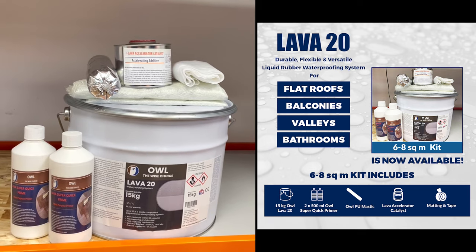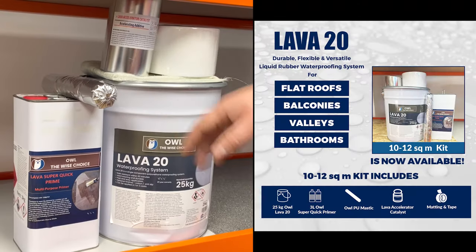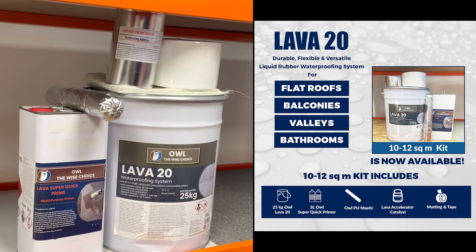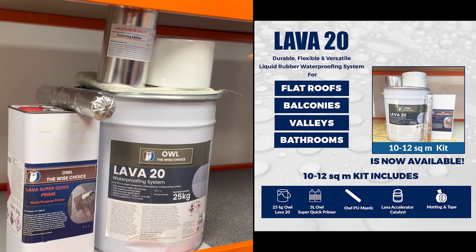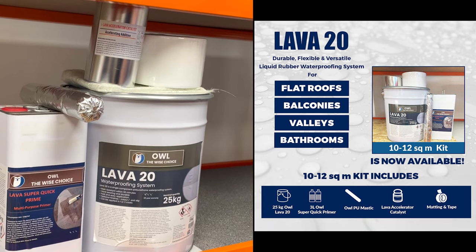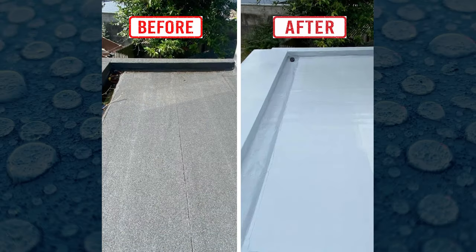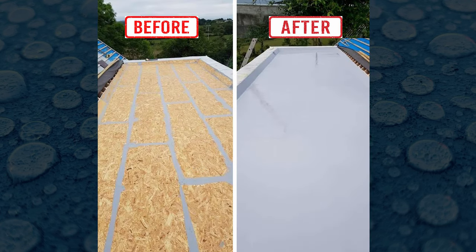With the accelerator, it can be applied up to 3mm thick in one coat and will cure fast — in four to five hours. This is the 25 kg kit, which comes with a large primer, PU mastic for holes, joints, voids, and cracks, a full roll of tape, chop strand matting, and the catalyst for the 25 kg tin.